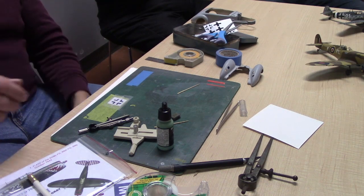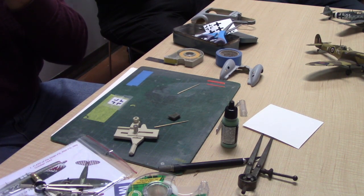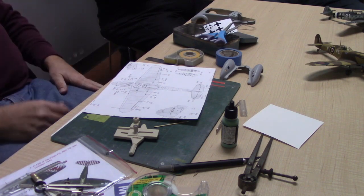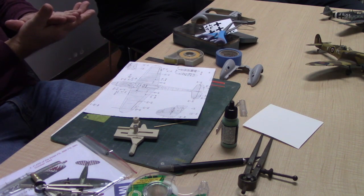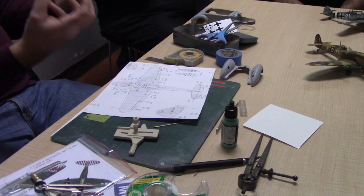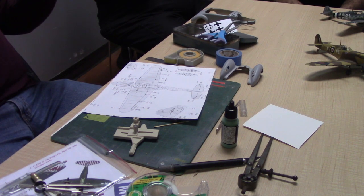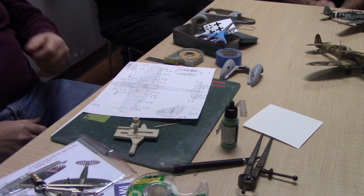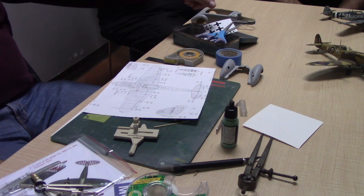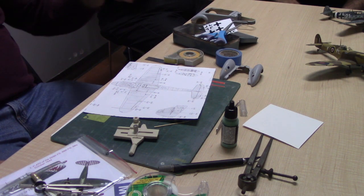Do you put down the white first and then camo, or camo and then white? I put the white down, mask off the cross, and then paint the camo. You can do it the other way, but then you're putting white on top of a dark color. To do it properly you spray a light gray and then white, because you want something dense and consistent so the white doesn't show a demarcation line running through the middle of it.